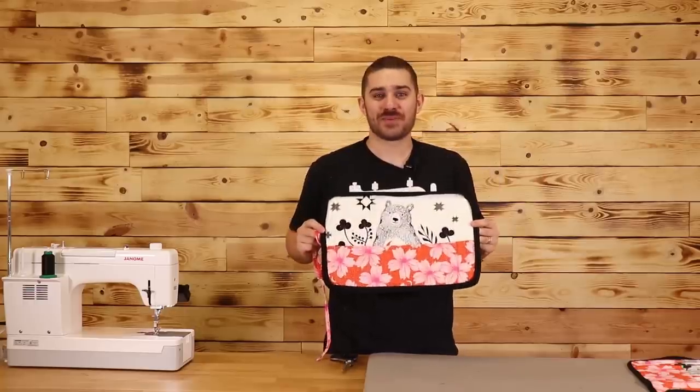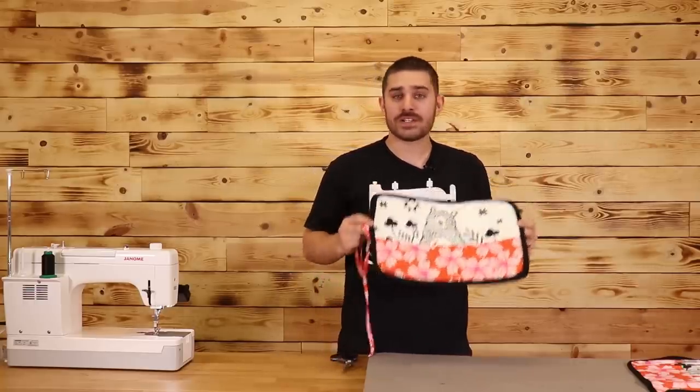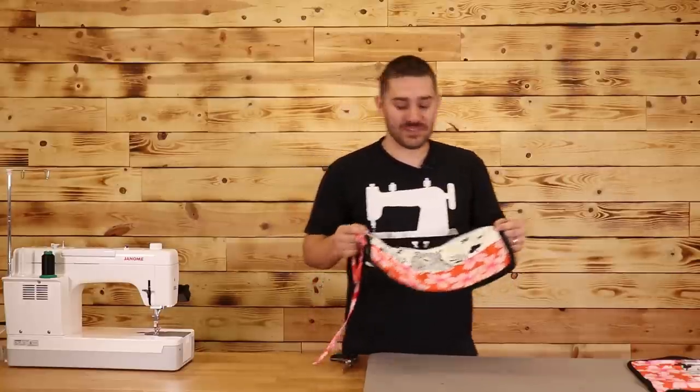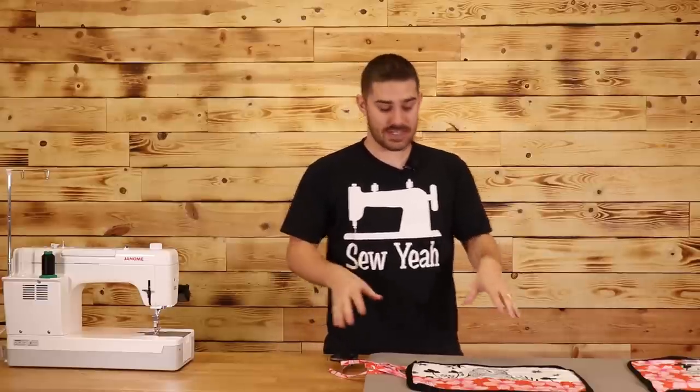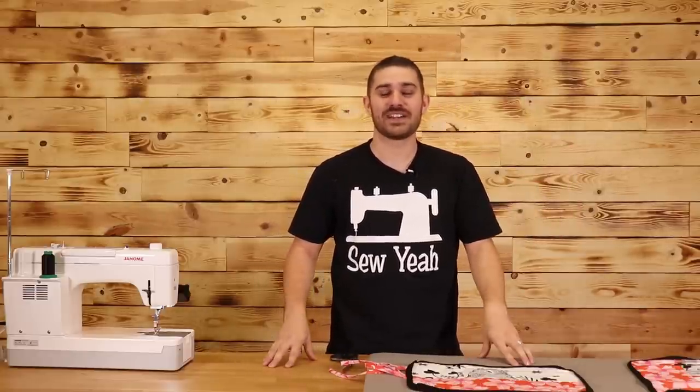Here is our finished product. I absolutely love this because of how versatile it is — you can use it for art supplies, sewing supplies, or even makeup brushes. If you liked this video, hit the like button, subscribe to our channel, and don't be afraid to share it with your friends. As always, I'm going to leave instructions on how to make this in the description below. My name is Tiakam; I'm teaching you how to sew like a pro. We'll see you here next week at Sew Yeah Quilting.